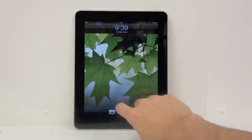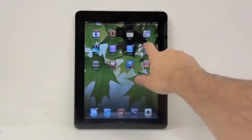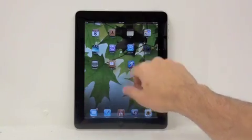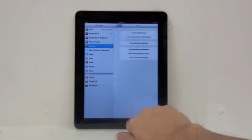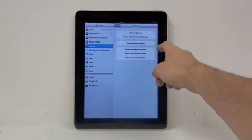If your iPad boots, the third way to reset is to go into Settings, then General, then Reset. There you will find several settings to reset the iPad.